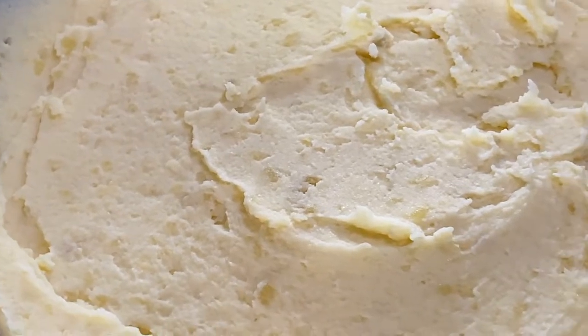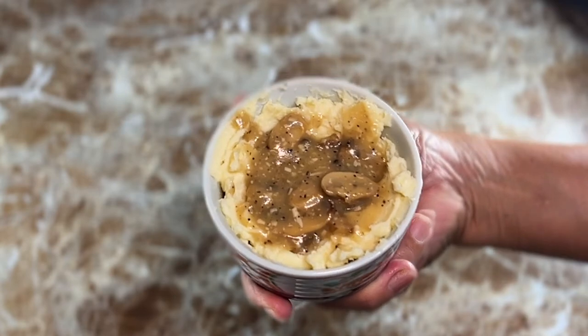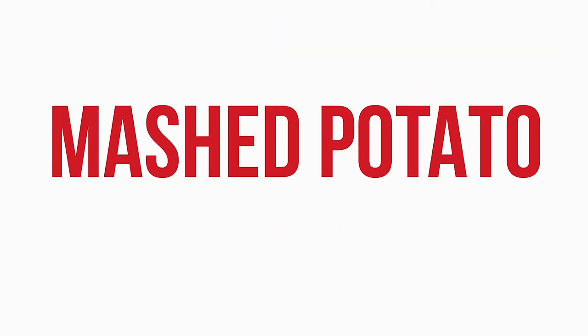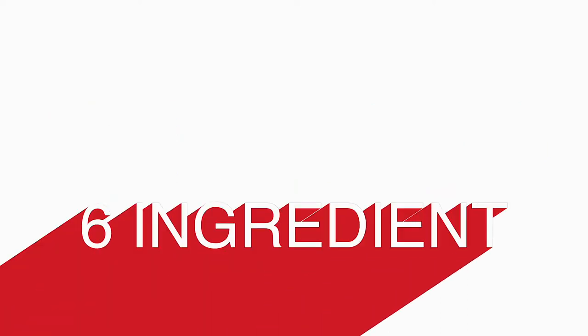What's up, friend? Are you ready to learn the best homemade mashed potato recipe? This classic side dish is perfect for the holidays and anytime you're craving comfort food for breakfast, lunch, or dinner. This mashed potato recipe is smooth, creamy, and full of flavor, and you'll only need six ingredients.